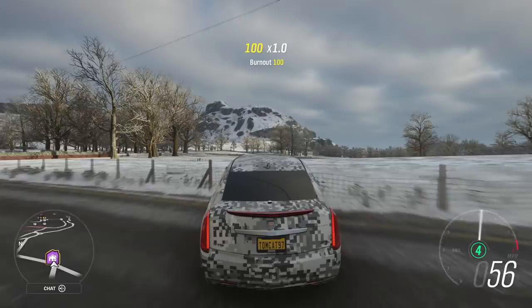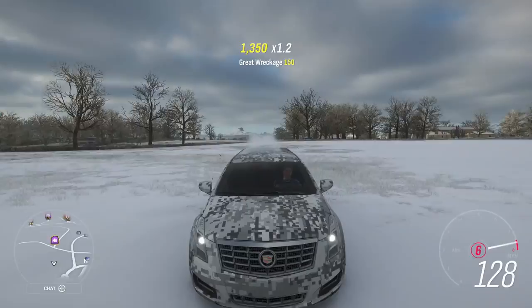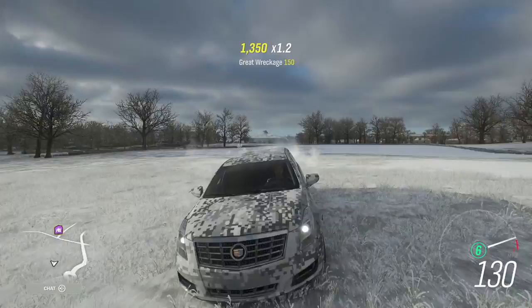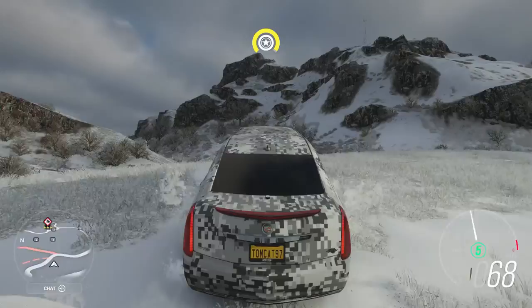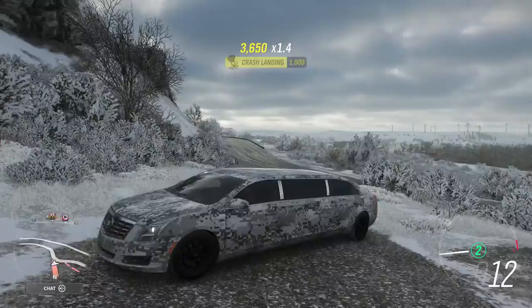It accelerates like a monster, but at the same time it tops out at 131. So this thing is not a top speed build by any stretch of the imagination. We will see if it is worth anything at all as an off-road build in just a second.